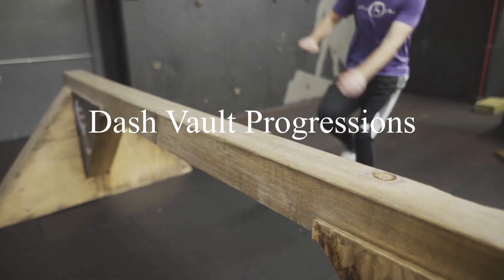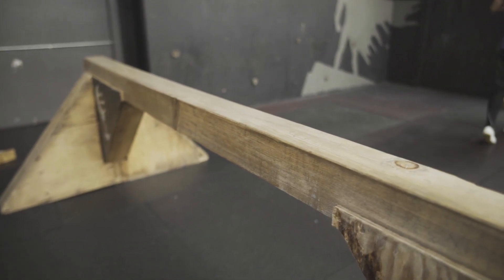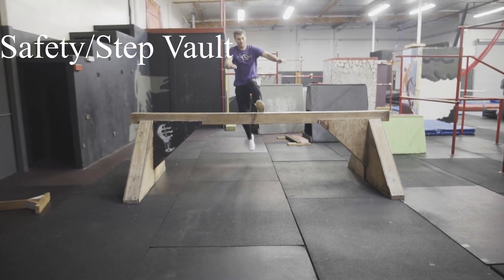Hey everyone, this is Free Flow Academy and our first progression for the dash vault is a safety vault, also known as a step vault.